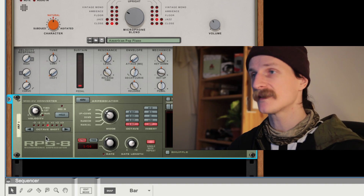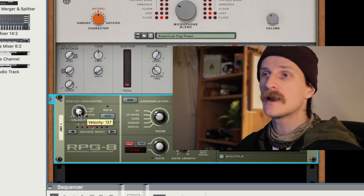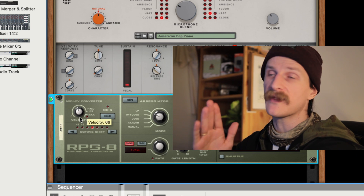Absolutely full blast. You can also control the velocity, so if that's too loud — if you're using a different instrument and that's too much of an effect — you can bring the velocity down. No matter how hard or how softly you're pressing the keys, it will always be at that velocity.